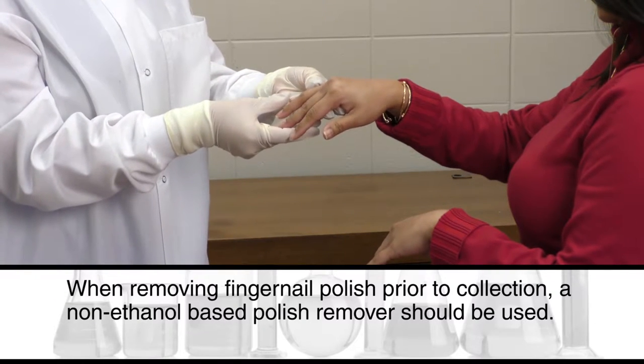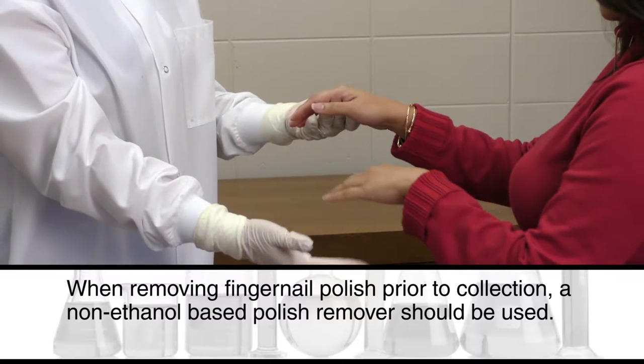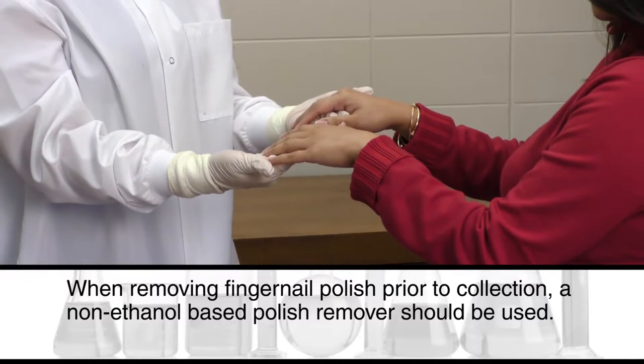When removing fingernail polish prior to collection, a non-ethanol-based polish remover should be used.